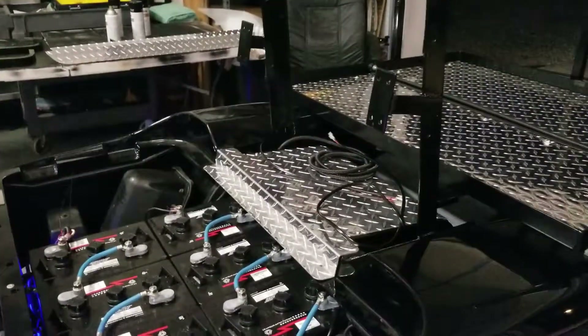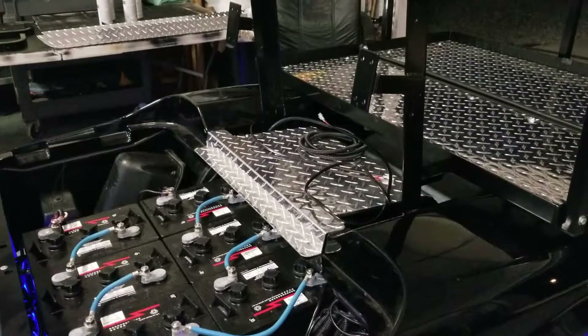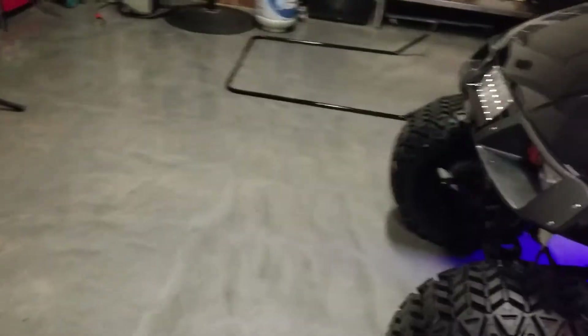You can see these wires — these wires will lead to the roof where we'll have an LED light bar and some overhead lighting, dome lighting.